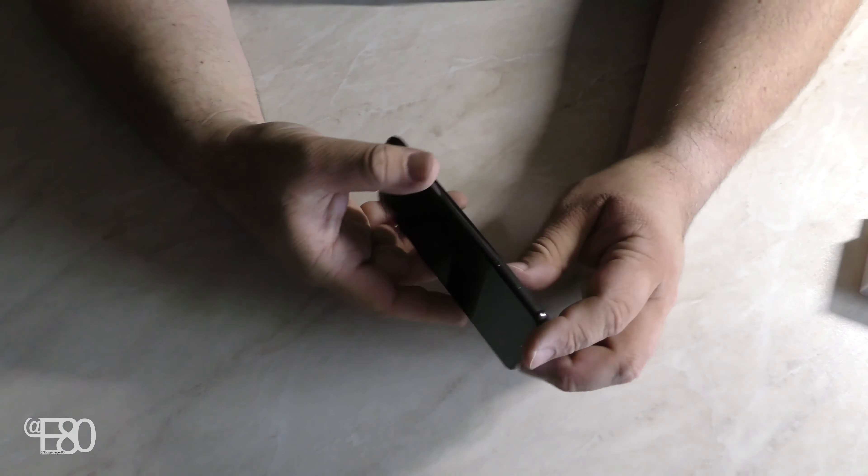Ihr seht, man kann scrollen – das ruckelt nicht, das geht wirklich alles ganz schnell. Es ist trotzdem nicht der schnellste Prozessor: es ist der Snapdragon 712 verbaut, der ist gut, aber es ist halt ein Mittelklasse-Prozessor. Nicht der 855er oder 845er. Das heißt, kein Topmodell – das ist ein Unterschied, und das macht wahrscheinlich auch den Preis in der Summe aus.